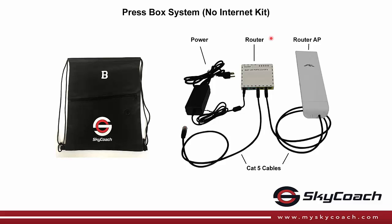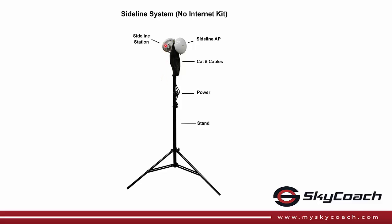The PressBox system contains a router, a router access point, and the cables to connect the router access point to the router and the router to your computer. The Sideline system consists of a sideline station that creates a wireless bridge back to the box, and a sideline access point that provides access to the devices on the sideline.